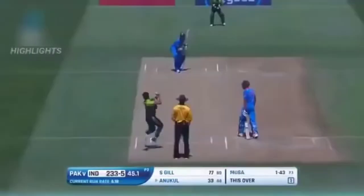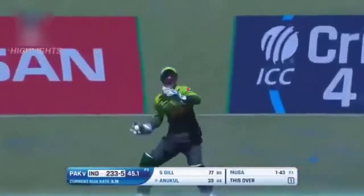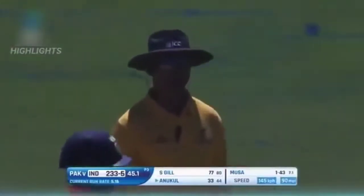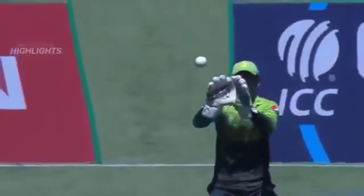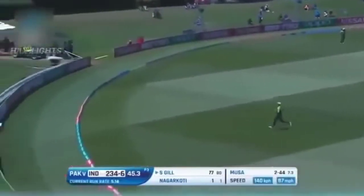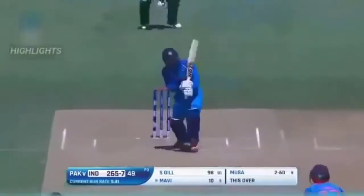Oh, that is just so cheeky! The batsman walked — good pace, 145 km/h, dug in, perfect line right over that right shoulder. The batsman had no room to move. Good, sound, solid shot. Out straight to mid-wicket — Mavi's gone.